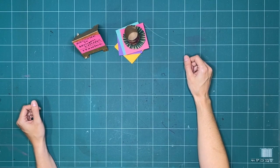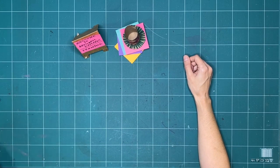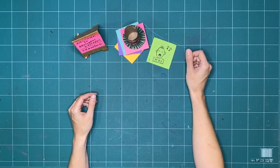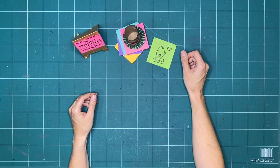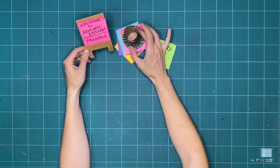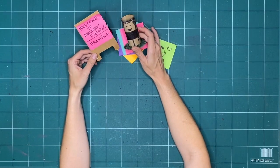Hello everyone, and welcome to ArtStarts Explores. My name is Kay Slater, and I'm the Gallery Coordinator at Art Starts in Schools. For the next couple of weeks, we're going to be exploring framing.